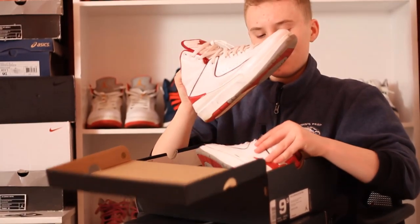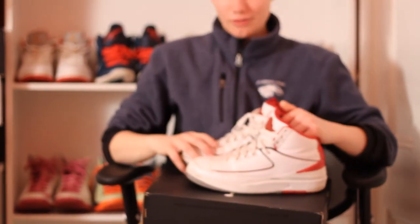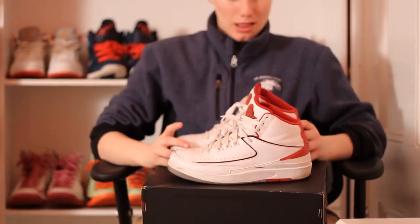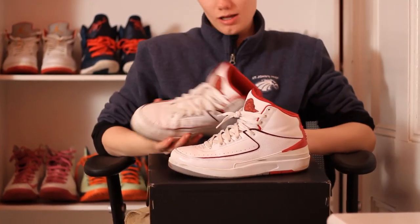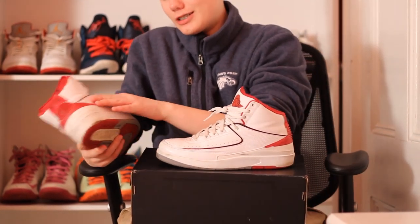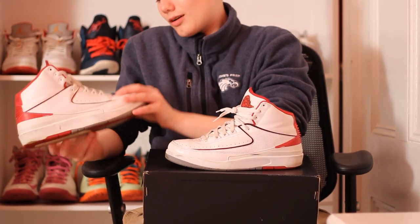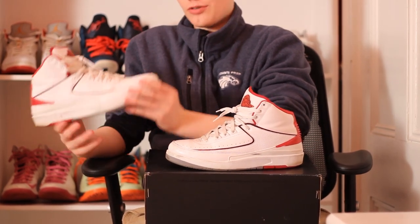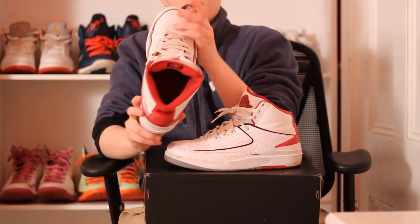These are the Air Jordan 2 Bulls. These are very classic Jordan 2s. The original Jordan 2s were made in Italy. They have a design that's supposed to look like snakeskin — it's high quality leather. Along with the toe box, it's kind of a traditional toe box with that material that creases easily.